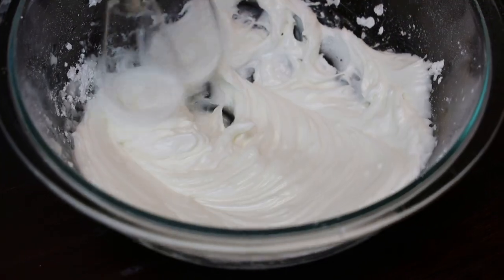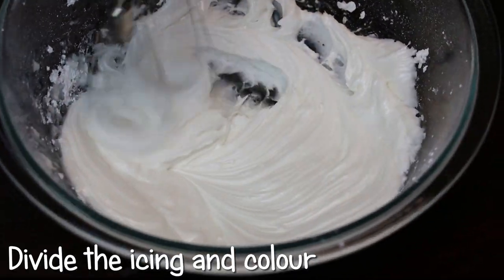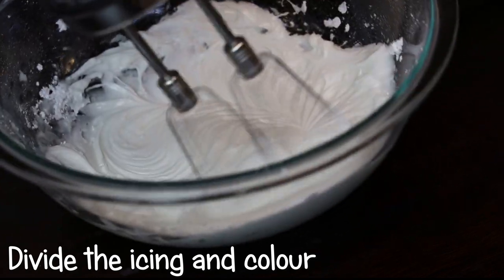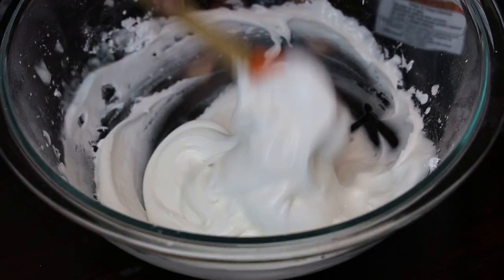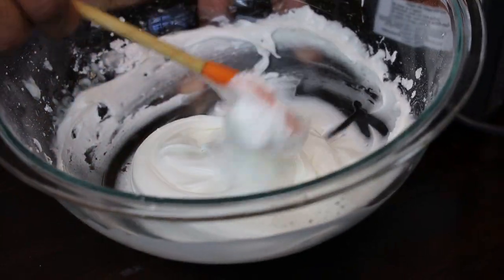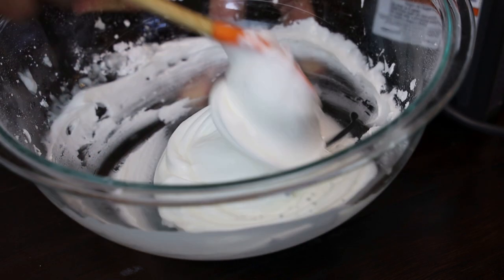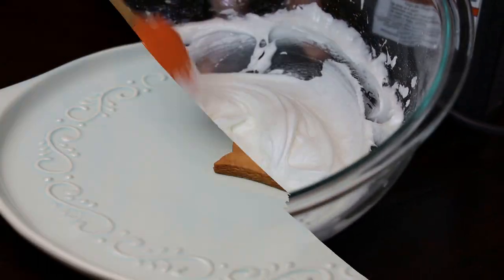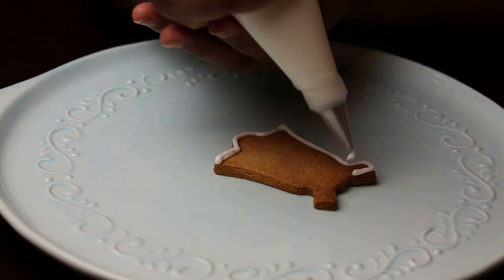We're looking for a very thick, spreadable piping consistency — not too runny. You would use a runnier consistency if you're trying to flood the cookies. This nice soft to medium consistency is what we're going for. Look at it — that's how you want it, not any thinner or thicker, as either will give you difficulties.